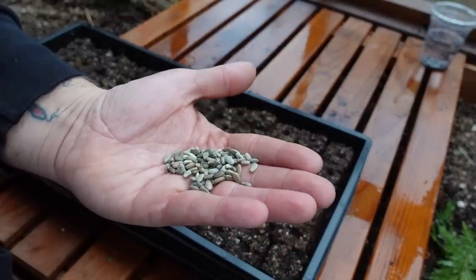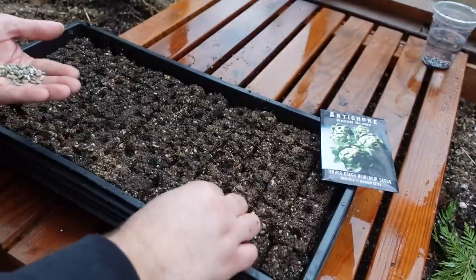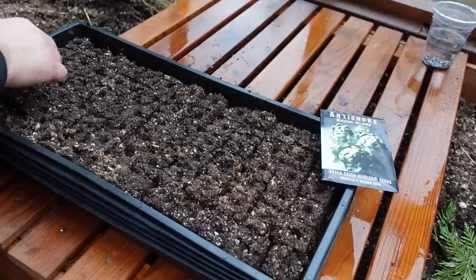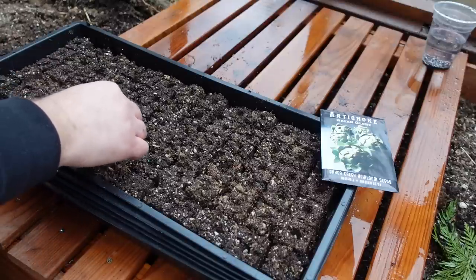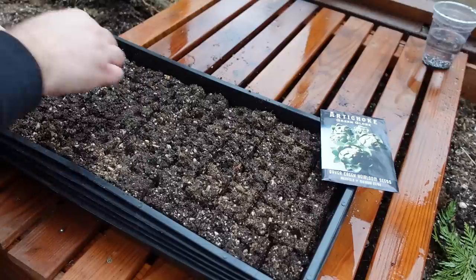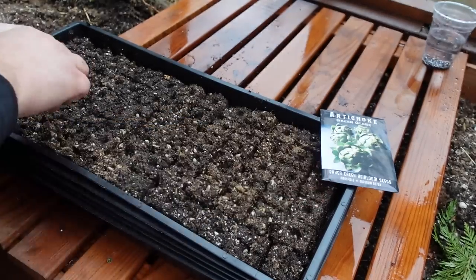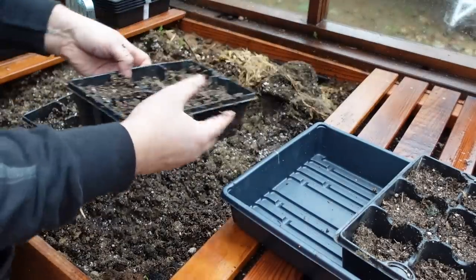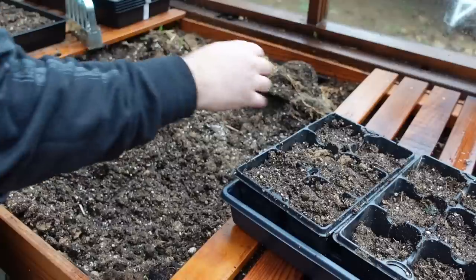These are the artichoke seeds and they honestly look like sunflower seeds - kind of cute. One seed into each little cell and then I'll come back and sprinkle soil over the top. A couple of the soil blocks didn't form very well - I didn't get the soil as wet as I should have. Even if they fall apart, as long as we get a couple of artichoke plants out of this whole pack I'll be happy. My ADHD kicks in and I start going out of order - I'm also filling up some seed cell trays as a backup.